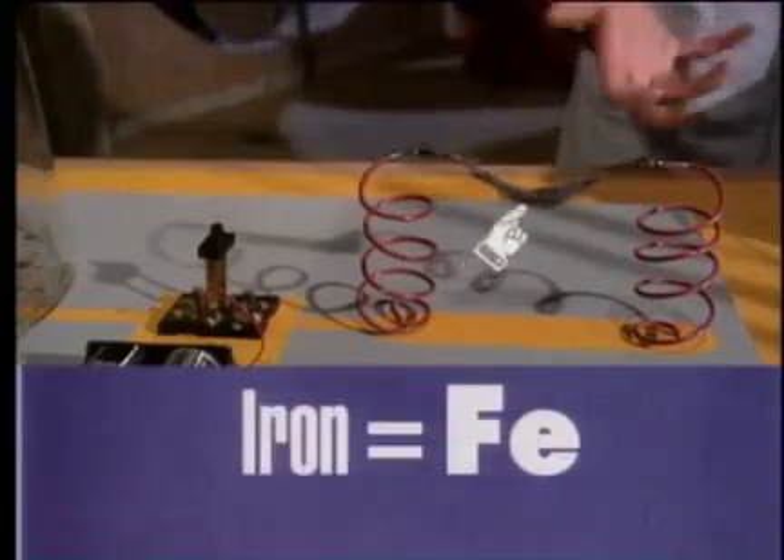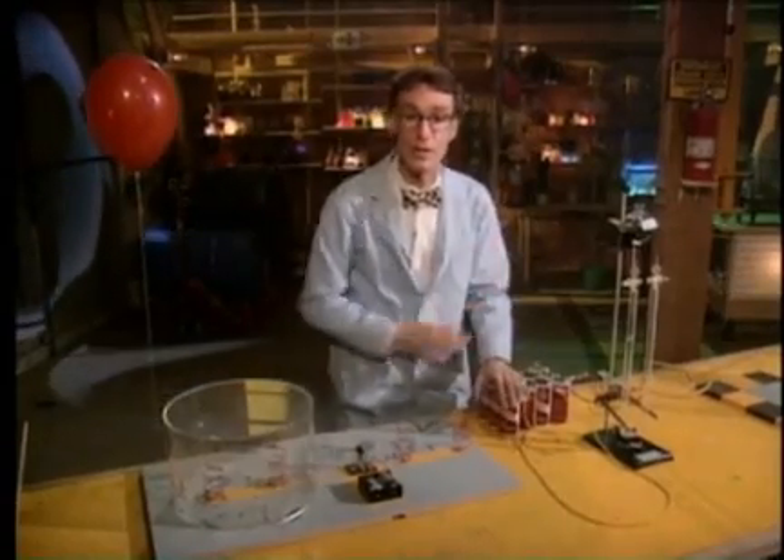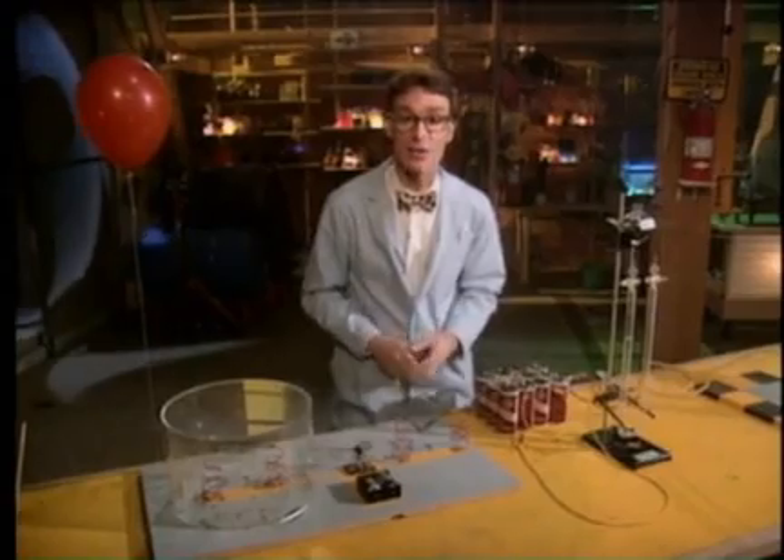Oxygen is in the air we breathe. It's what makes iron rust. It makes our blood turn red. Now right here we have a piece of iron, which is steel wool, and we're going to run some electrons through it and make it react with the oxygen in the air.